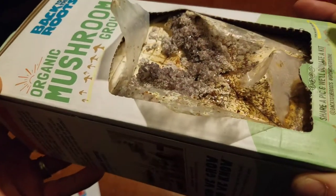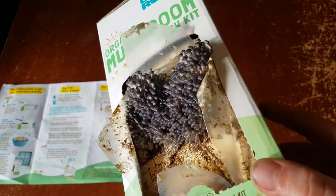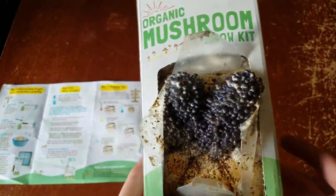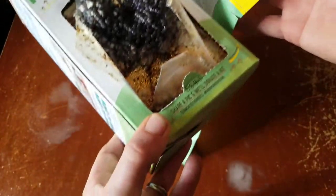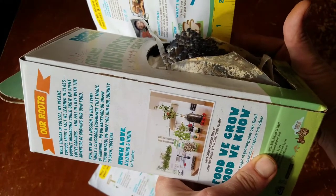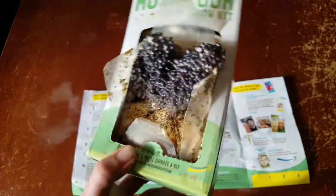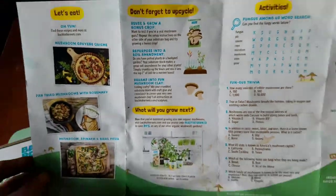Day six of the mushroom experiment — as you can see, we had a lot of growth today and last night. This is the second misting of the day. They're definitely growing nicely — it almost looks like a heart shape. Measuring against the ruler, we might have gotten to an inch of growth, which is kind of cool. I definitely suggest doing this. We'll check back tomorrow and start thinking about recipes, which they offer on the pamphlet, their website, and more.